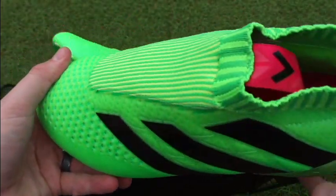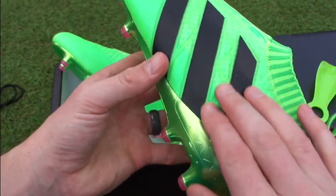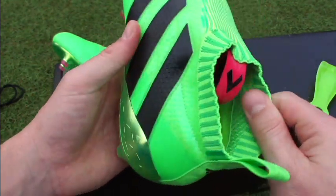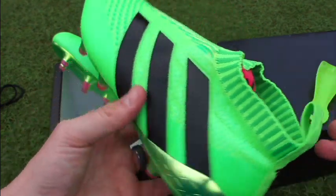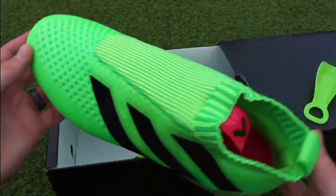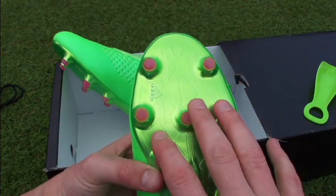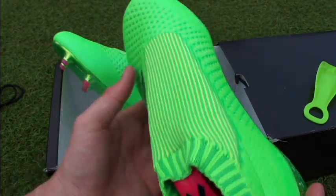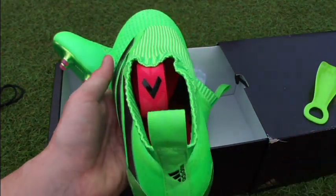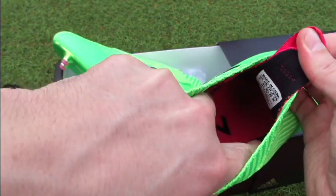Another key question is whether the upper will over-stretch. I can't really see that happening because the sidewall structure is that TPU material and it's very tight around the ankle, so there might be a little stretch but not excessive stretching. For sizing, I'd definitely go true to size — I'm wearing a size 9 and it feels perfect. Width-wise, they offer a nice wide fit through the forefoot thanks to the sole plate's larger surface area. The concern is that a wider foot will find it more difficult to slip in.